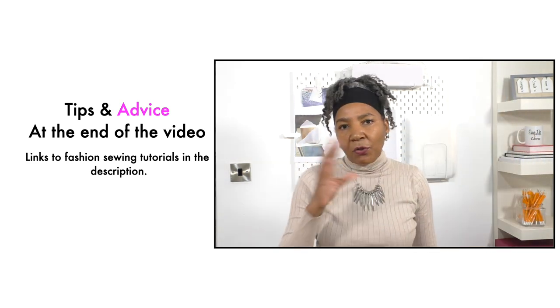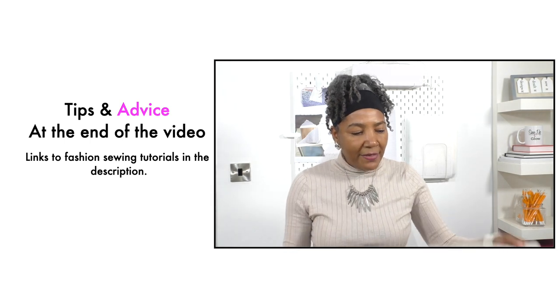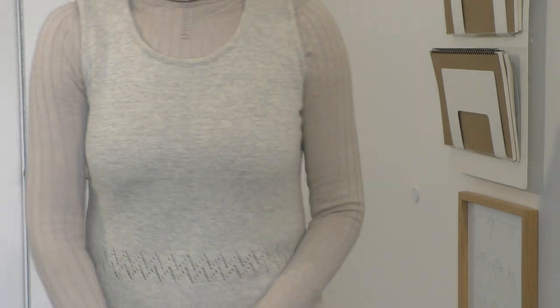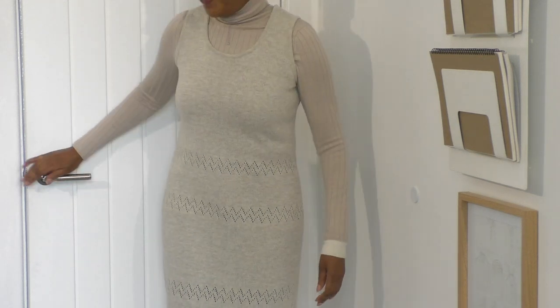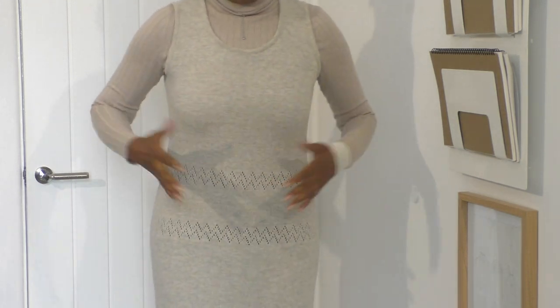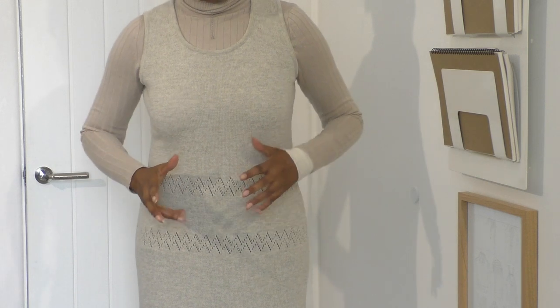I'll try it on so you can have a look to see what it looks like on my body, and then we'll come back and unpick it, then try it on again — that'll be the sensible thing to do. This is what the dress looks like on. It's very clean but I don't wear it, and I want to wear it more often.